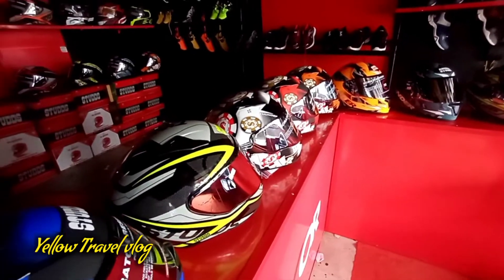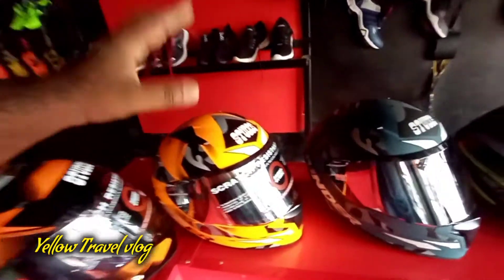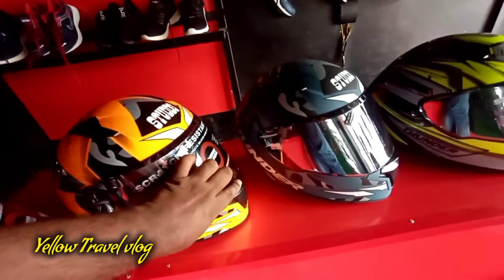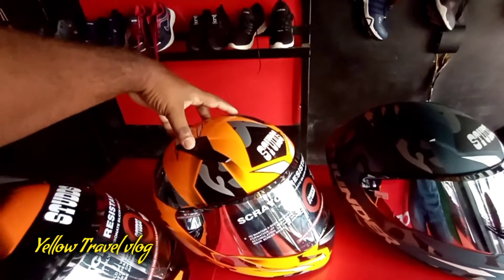It's $5,750. I'm going to go to a new orange and black glossy. Here's a new one. It's a very simple and bright bag. This is a very simple and clean, washable type helmet.